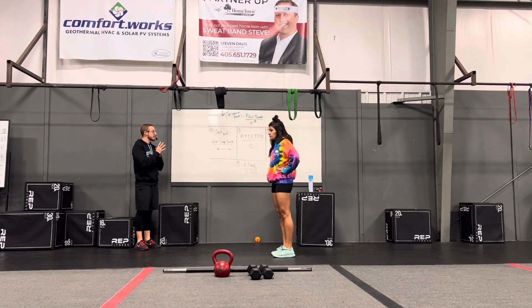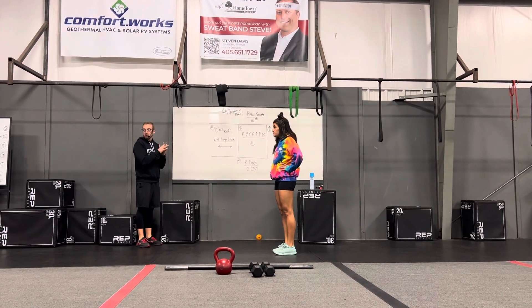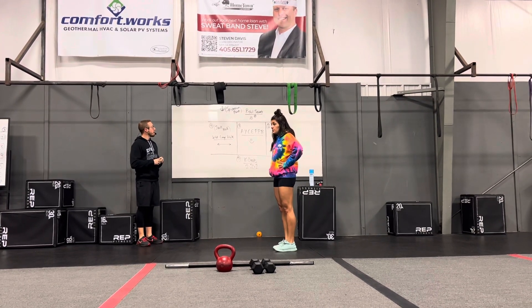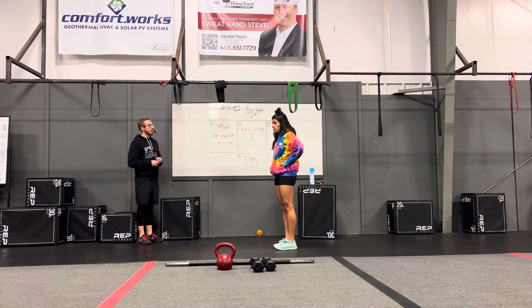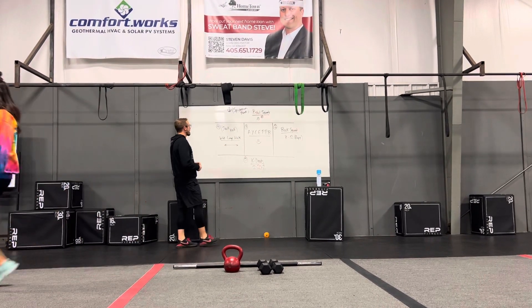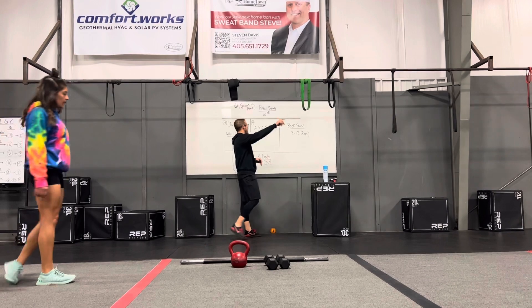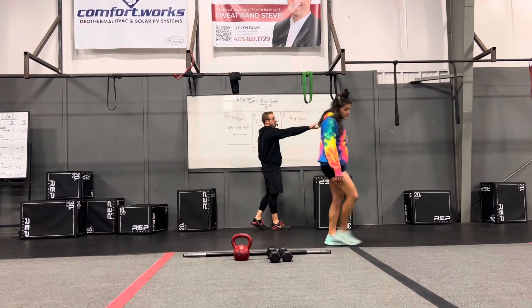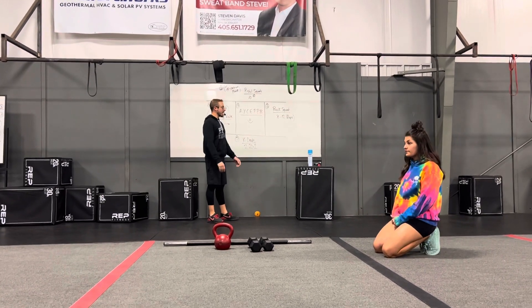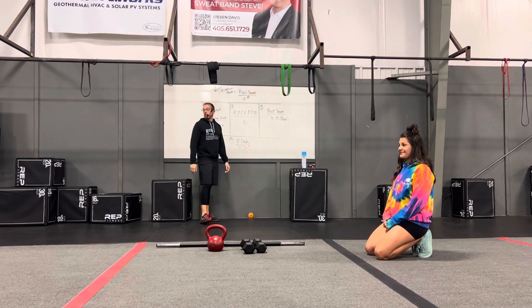We're going to focus on some legs today, with a little sprinkle of abs but not too crazy. We're going to do five stations, seven minutes apiece. Station one is up here at the front, station two is on the power rack, station three is the section with the plates, station four goes from the bikes to the first set of cones, and station five is in the back.